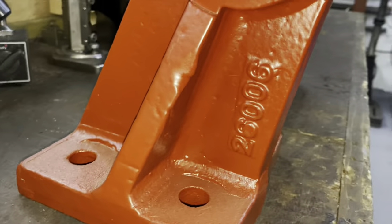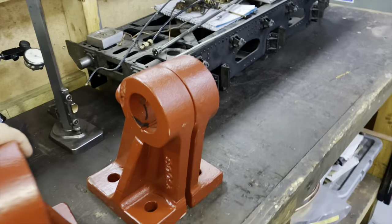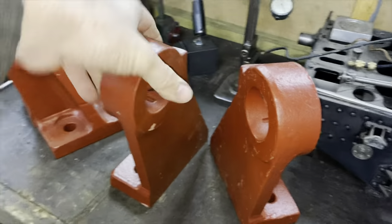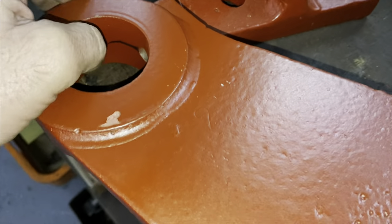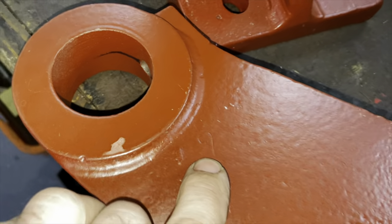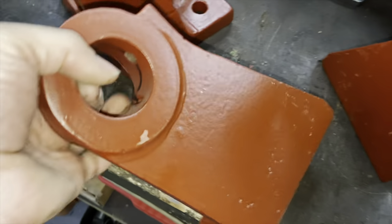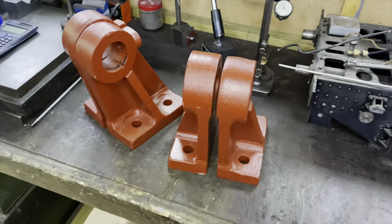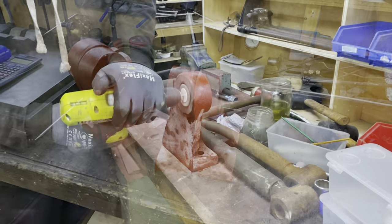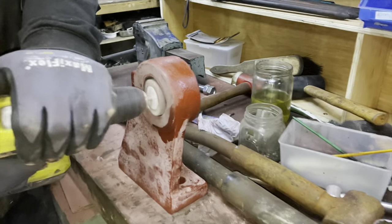Moving to the actual parts — having cleaned these up from the locomotive, bead blasted them, and primed them. These are interesting in as much as one of this pair, the pair nearest to the camera, is actually from our locomotive. The second pair is actually from the sister locomotive, Tully Sugar number two, works number 16339 — the locomotive from the original works photograph. It was routine at Tully Sugar Mill and other sugar mills across Australia that loco parts would be switched around depending on what was ready to go.